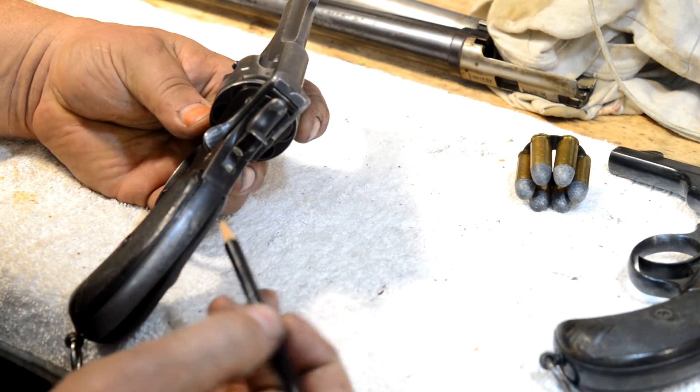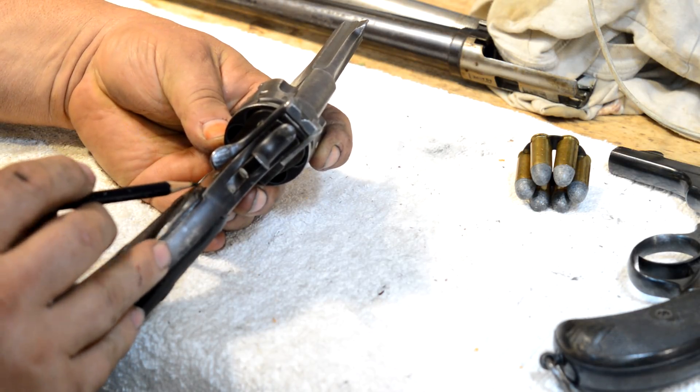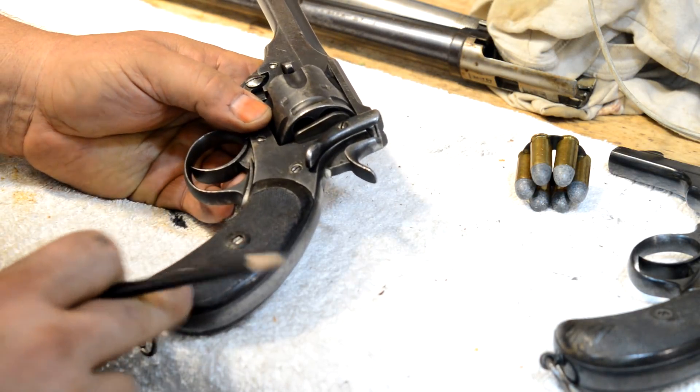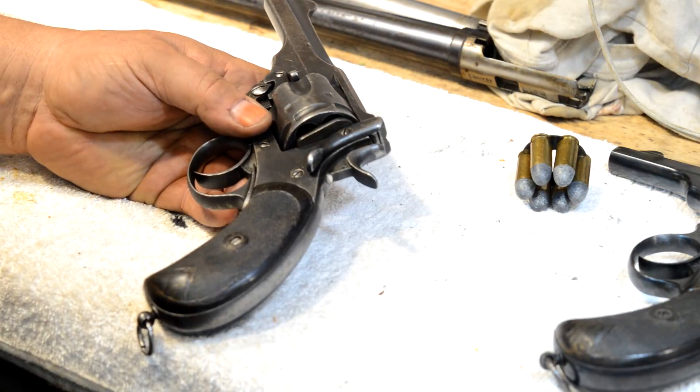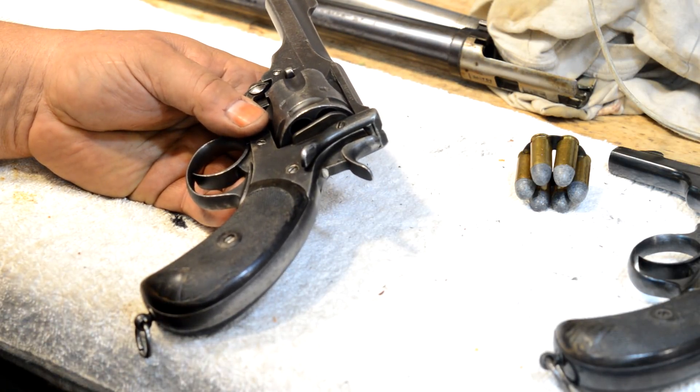How much do you trust the heat treat on your old gun? I would recommend, if you're going to shoot one of these regularly, find a guy that reloads and come back off these things about 10% and step down a little bit, and be kind to your older guns.